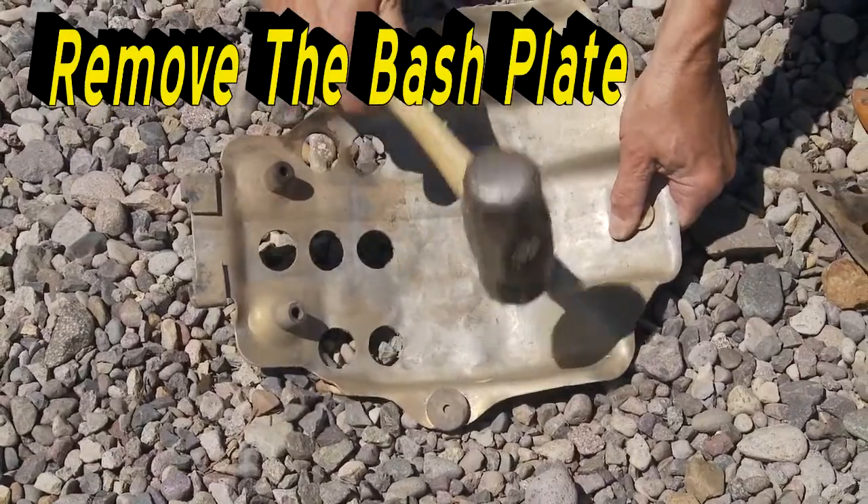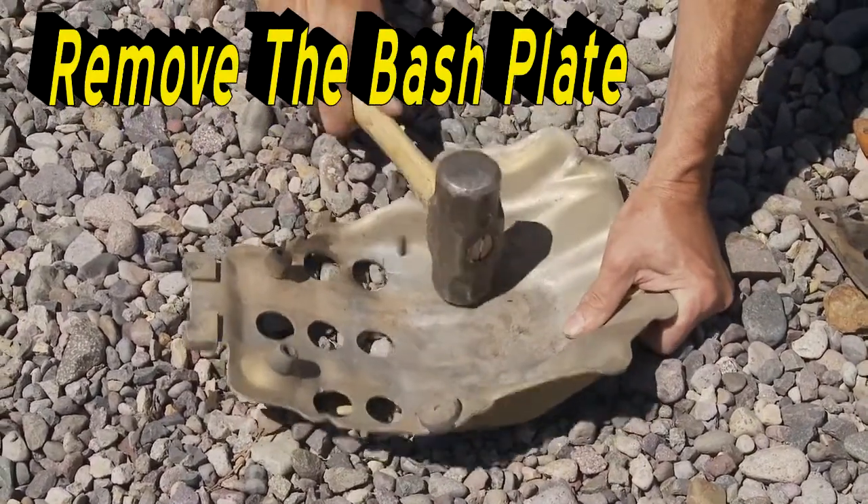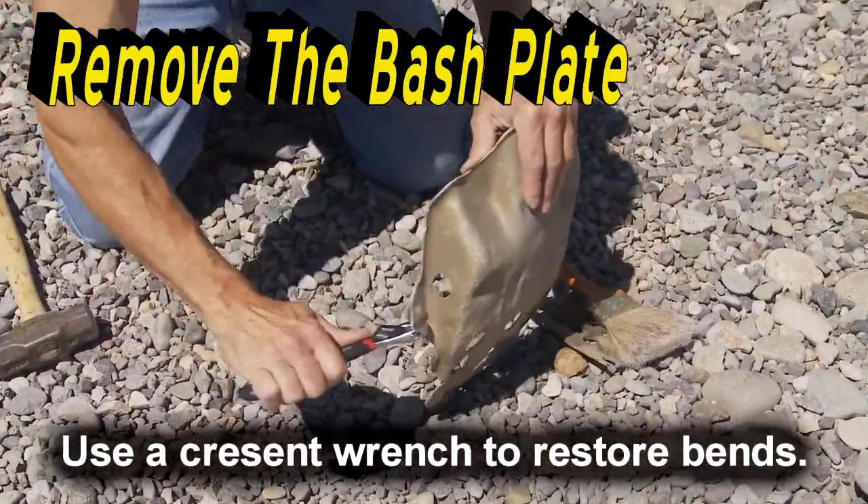Bang out any dents in the bash plate. A hammer works best in a pinch, but a rubber mallet is best. Replace any worn, broken, or ripped parts. Put loose hardware and grommets in the bash plate and put them aside for now.